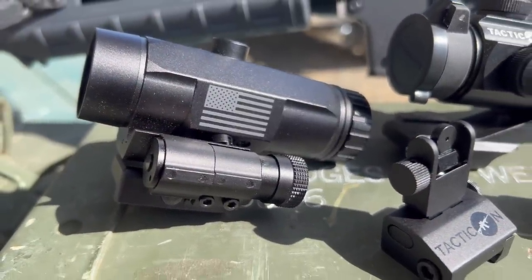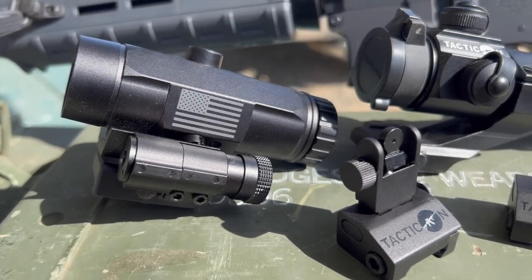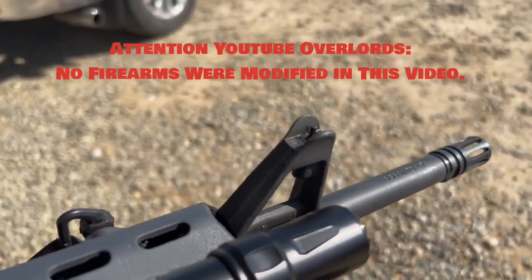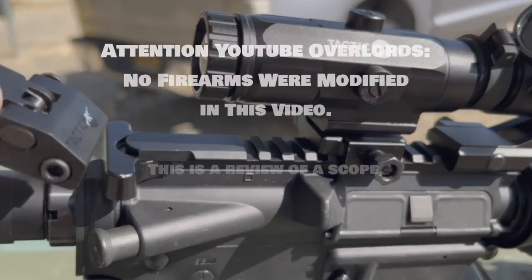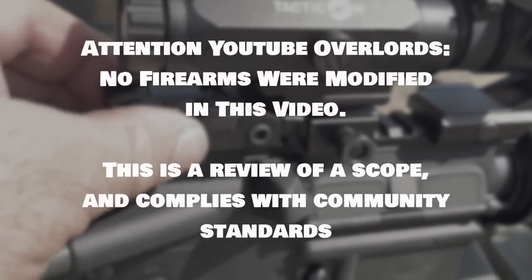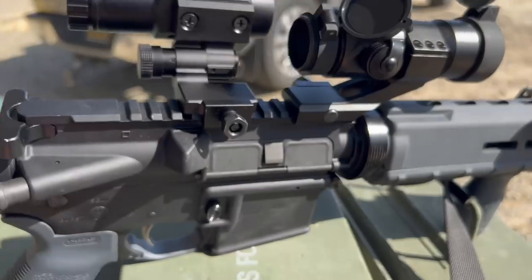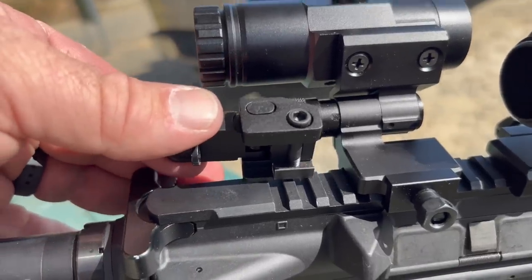Because of some YouTube rules, I can't show you the installation of these things on the rifle, but trust me, if you've got the intelligence of a shoe, you can figure this part out. This test rifle happens to come with a fixed front sight tower — that's how I prefer most of my rifles — so I didn't need Tacticon's flip-up front sight, but I definitely wanted to use their flip-up rear sight because I'm a big believer in backup iron sights anytime you're running an optic that requires batteries. You'll see here why that cantilever scope mount is so important: it pushes the red dot forward, allowing room to fit all of this stuff on the limited real estate on top of your rifle.